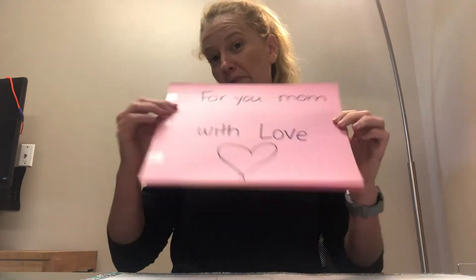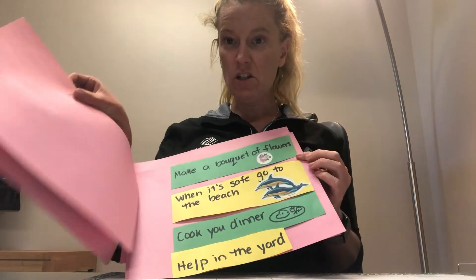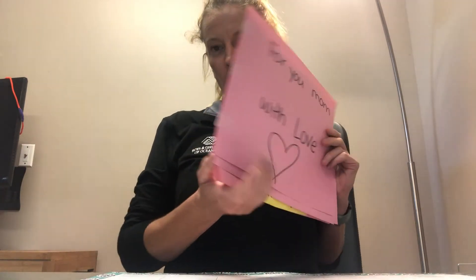Hi guys, I just finished my coupon book for my mom. I made my cover page and taped all my different coupons in the book so that she can redeem them at any time. I did some tape on the edges to make sure that it was bound, kind of like a book.